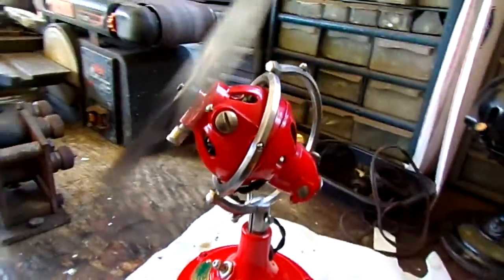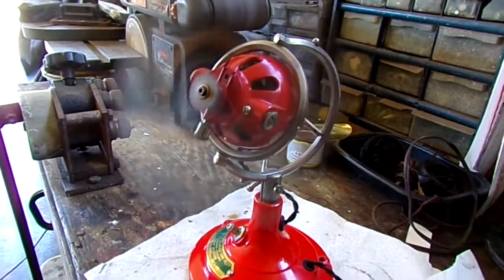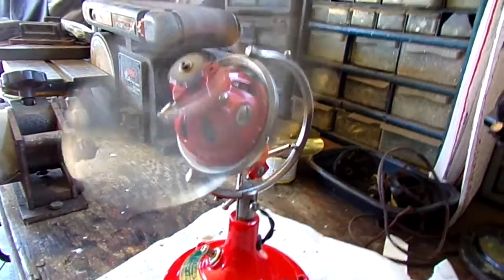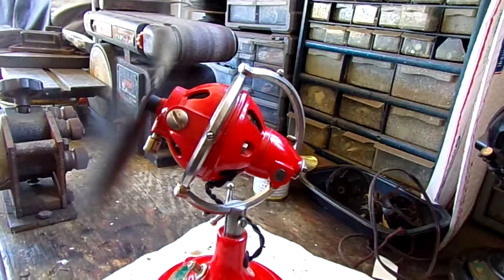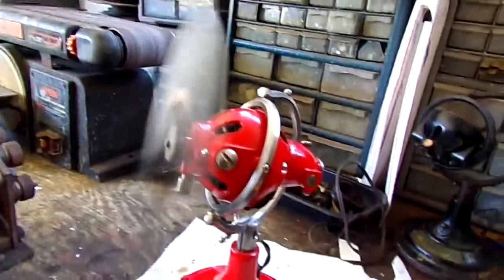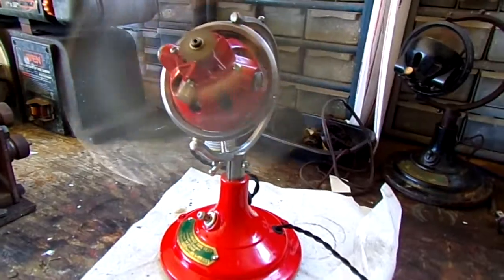This is a demonstration of my Zephyr with the original style blade on it and a wire-wound resistor of 180 ohms placed in the base. This also has a bridge rectifier and they're also making a DC motor.